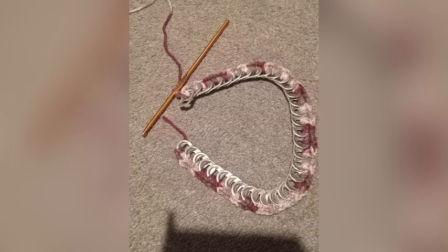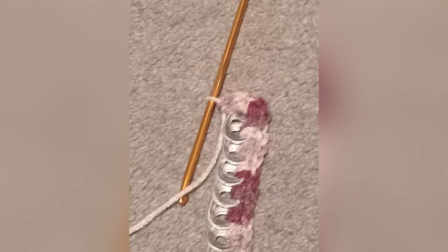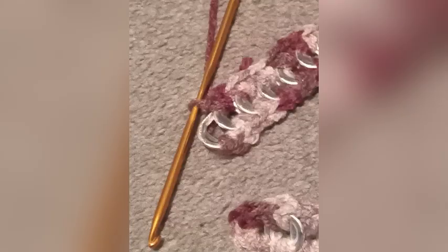If this is too hard, find a tutorial on doing a single crochet. Anyways, you have to do that with all 35 of your tabs. You want to do a lot of single crochets and then continue doing more single crochets throughout the entire thing until you're left with that.